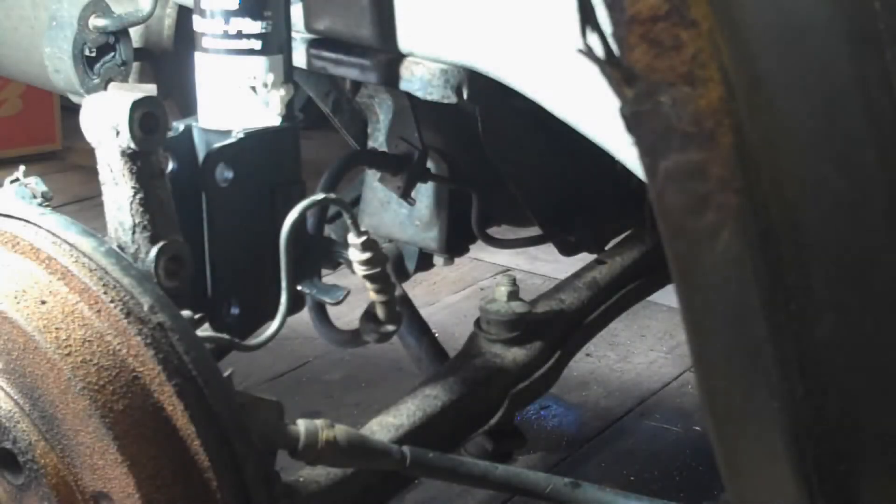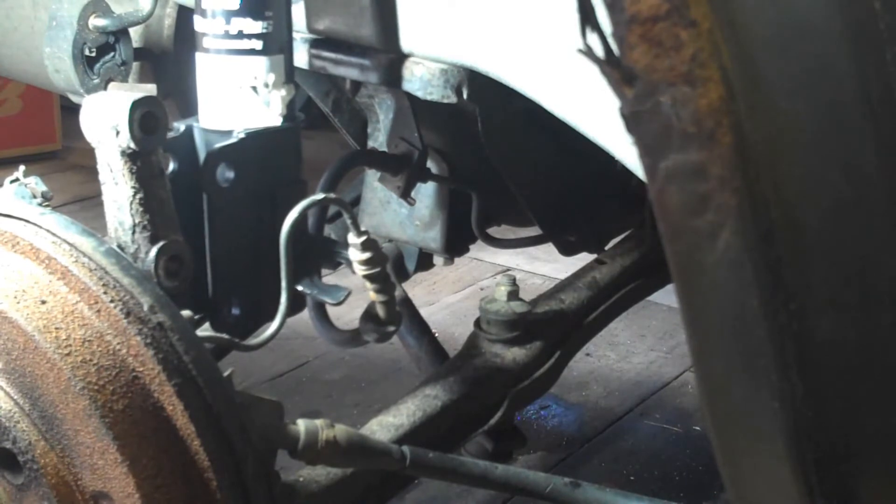I had a little bit of help guiding that up there because it's hard to do this and see from there. It definitely helps to have a friend for this — you could probably do it yourself, but it's really hard. Now that's kind of just dangling in there, let's go back to the top side and tighten those up.